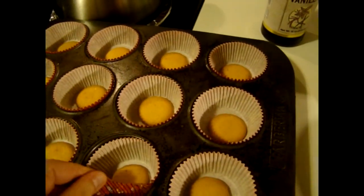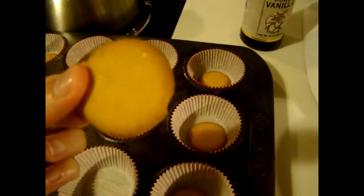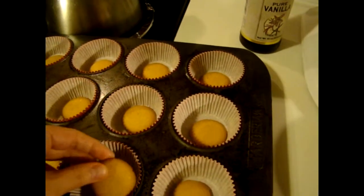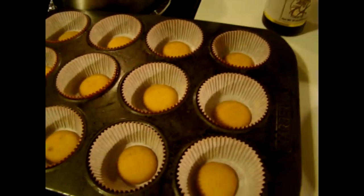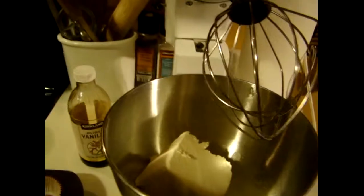Then you're going to need some muffin papers, and you're going to need some vanilla wafers. You'll want to put the vanilla wafer in the bottom with the flat side down — that will be the base of your cheesecake.